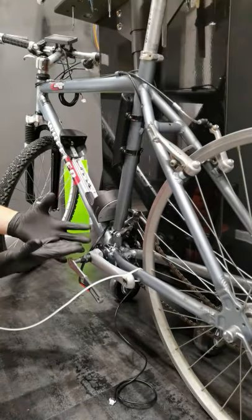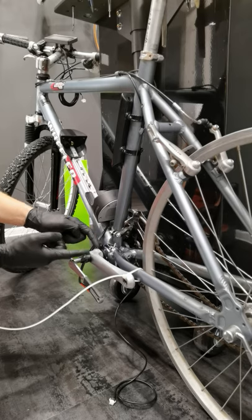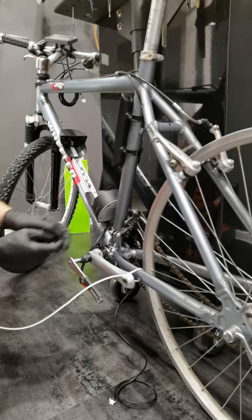If it's still very very stiff, use some penetrating spray on both sides of the crank arm.